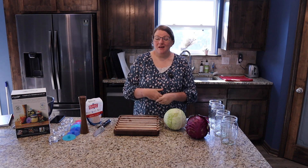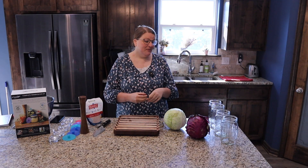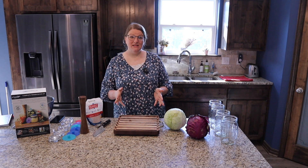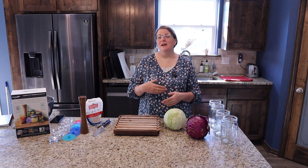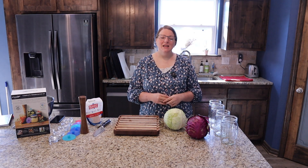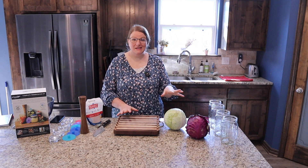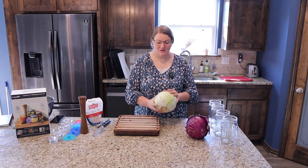One of the requests we got was sauerkraut, so we are going to be fermenting some sauerkraut. I had already planned on fermenting several things throughout this canning season because I took a fermenting workshop with Stacey from Doug and Stacey Off Grid later in the spring — it was fantastic. I learned so much, and I want to share that probably the easiest ferment of all that you can do is cabbage.